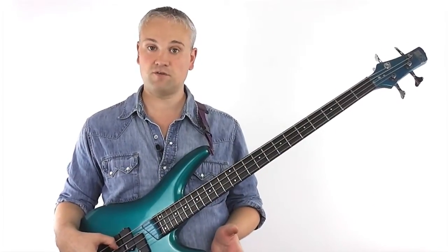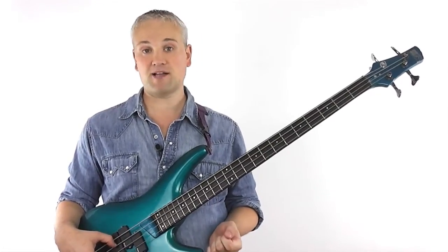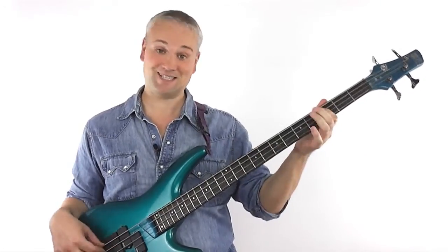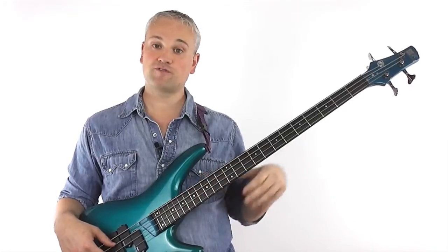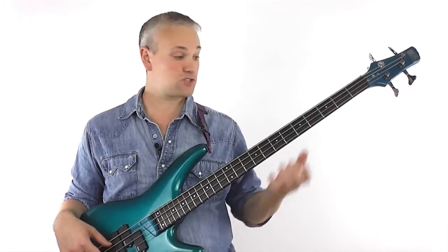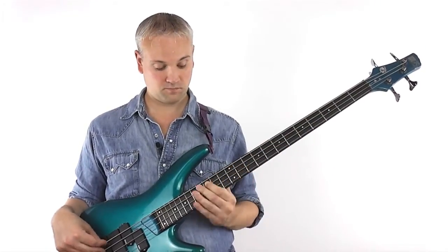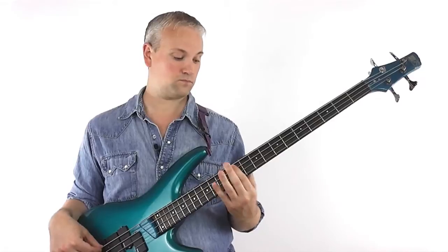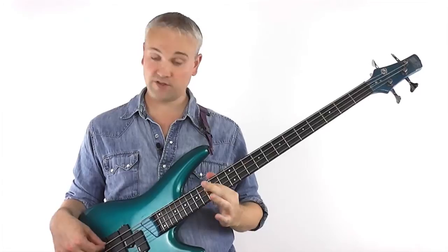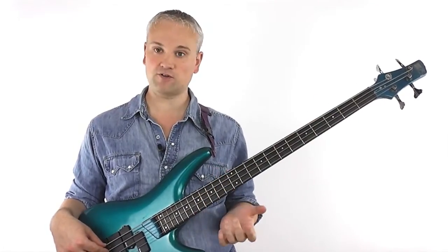Now let's try something a little different: a chromatic scale on the same string. This is a really easy pattern to learn because it's simply every note along the string from the tonic — in this case C — to the octave up there. Use fingers one, two, three, four over and over as you go up. You want to use the first finger for the octave and the tonic, which gives you a really quick turnaround on this top note.